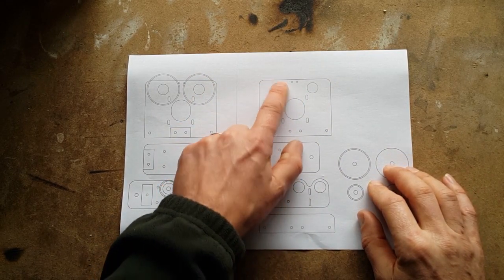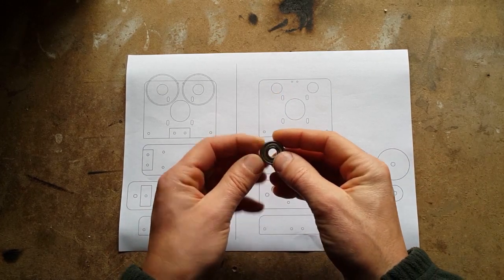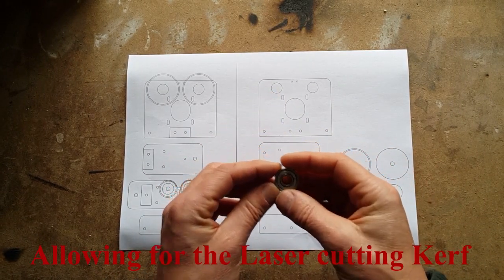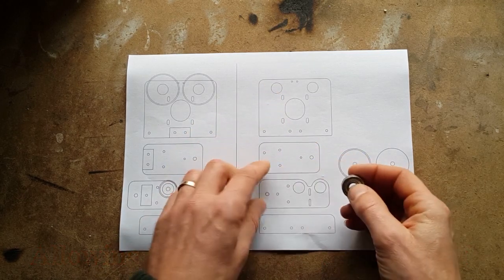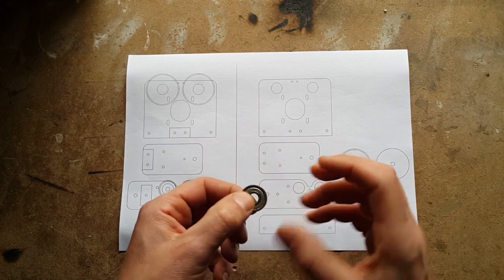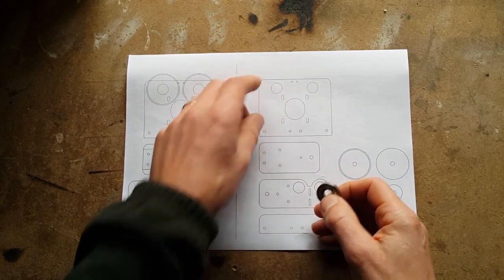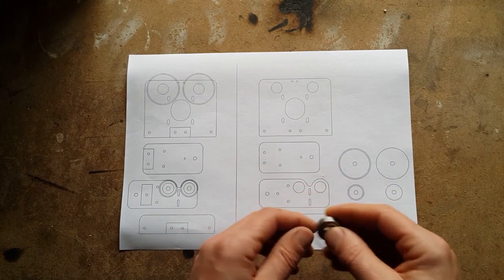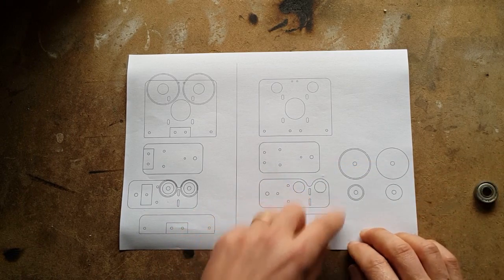First we need to get these bearing holes right. This is a 22 millimeter bearing, so if I cut that hole at about 21.5mm that should give us just enough to push those bearings in without being too tight. Acrylic is pretty rigid — it doesn't flex much — so if we try to push a bearing through too small a hole it's just going to crack, especially on the pieces with thinner edges. So we'll set that up, cut a sample first, and once we've confirmed that's sorted we can then cut the whole lot out.